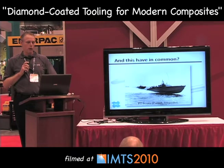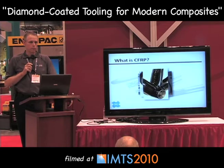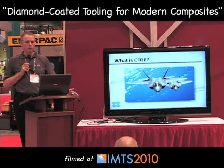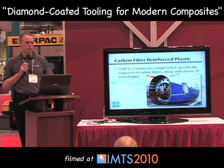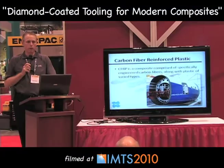When we talk about composites today, and for the purpose of this presentation, what we're really discussing is what is normally referred to as CFRP — carbon fiber reinforced plastic. Essentially it is a series of carbon fibers laid up and placed in specific directions, along with a plastic matrix of some form, and there are many different types.